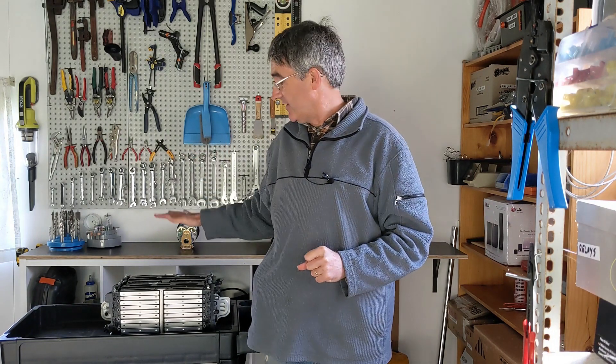In this video, I'm going to be dismantling one of these battery packs. I found these at the local recycle place, and they had a whole lot of different ones there.